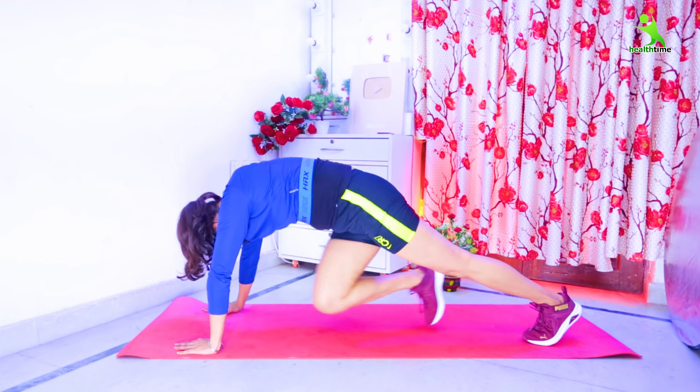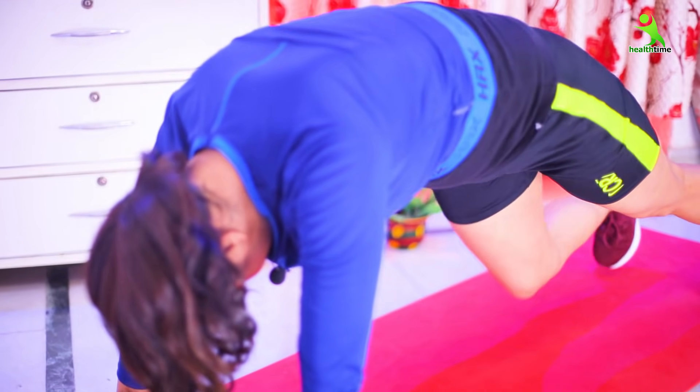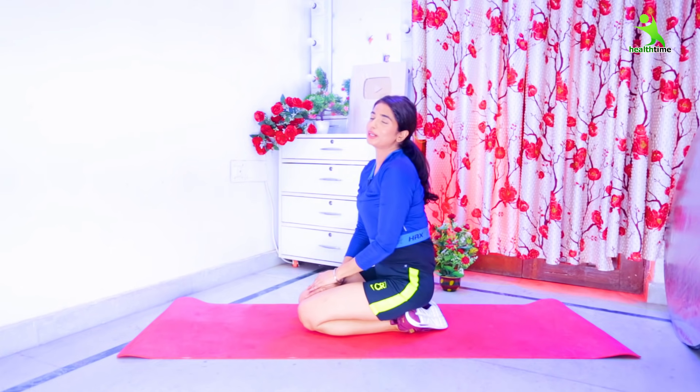Keep repeating the exercise, counting up to about 20 reps. I will always bring something good and help you become happy and healthy in your life. See you in the next video — bye bye, take care, stay healthy, love you all!